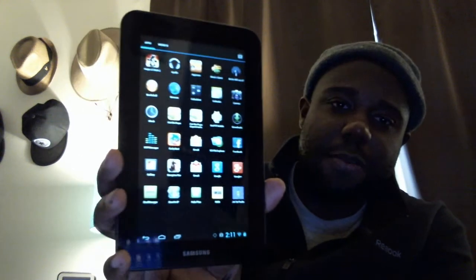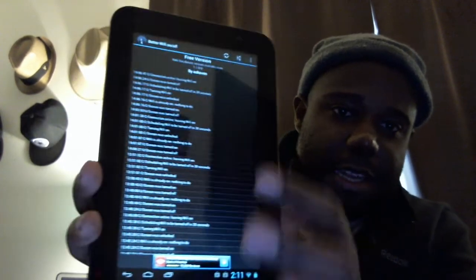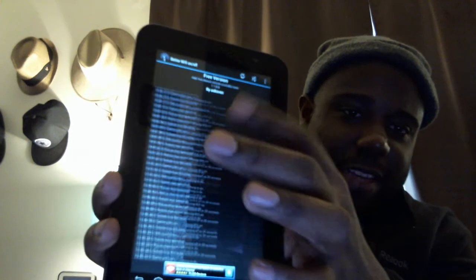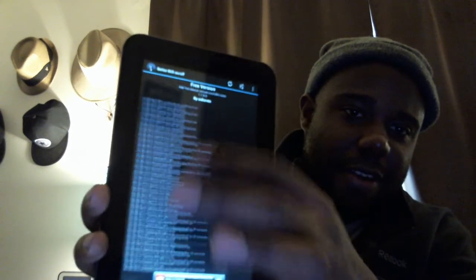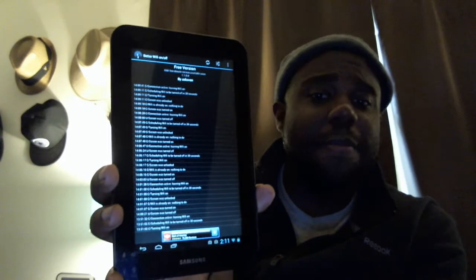The app is dead simple — you run it in the background and you never have to worry about it. You can see a log of what it has done, and every time the Wi-Fi turns on or off, it records that.